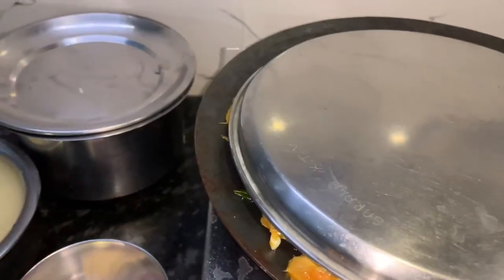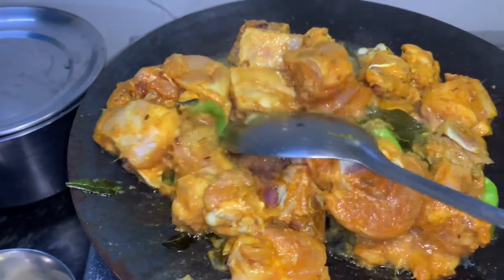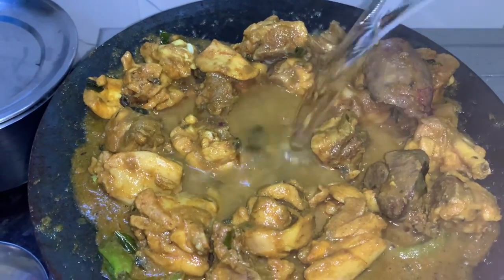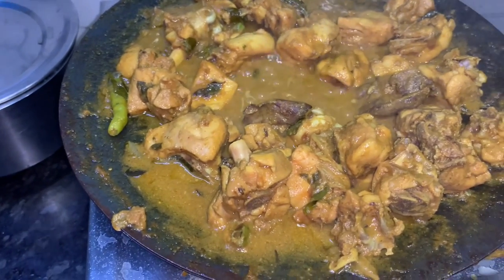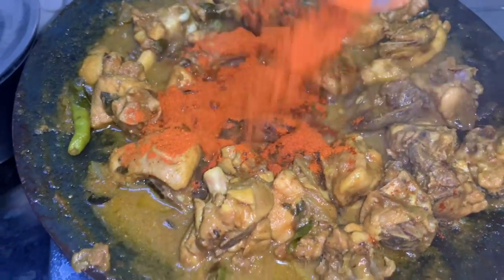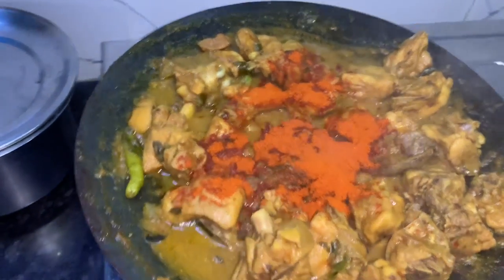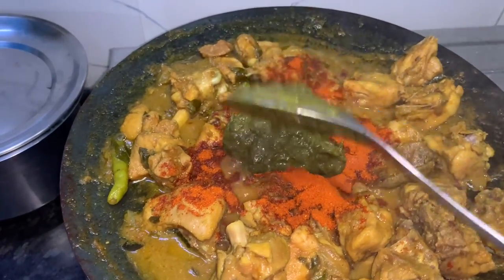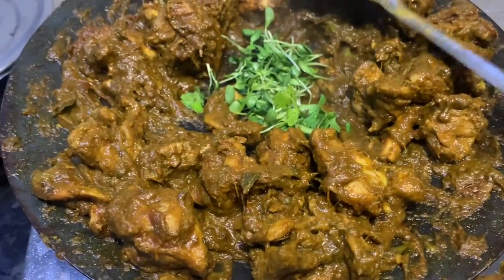The chicken is ready. Chicken is ready and clean. I will add a half glass of chicken with a half glass of water. I will add a little bit of spicy sauce. We will cook the chicken. We will prepare the chicken. We will cook it in the pan.